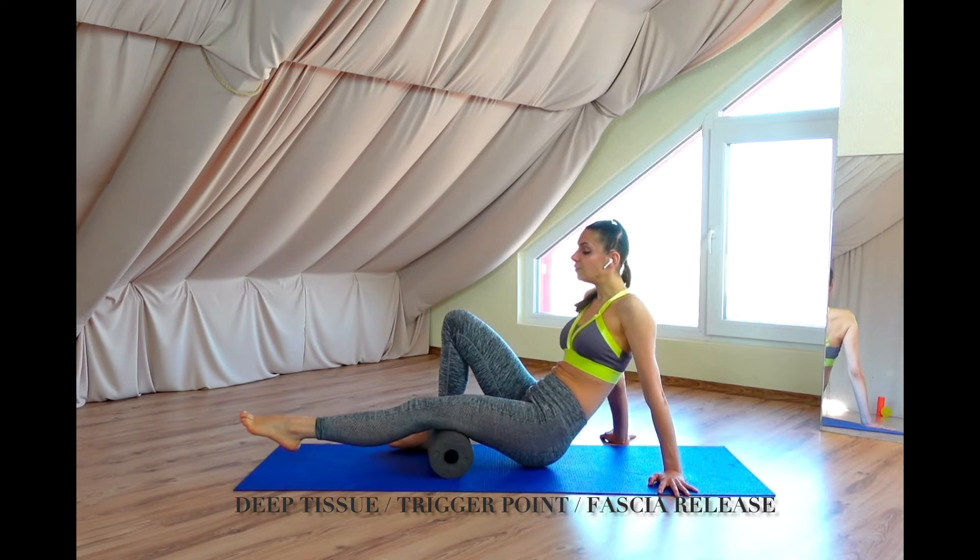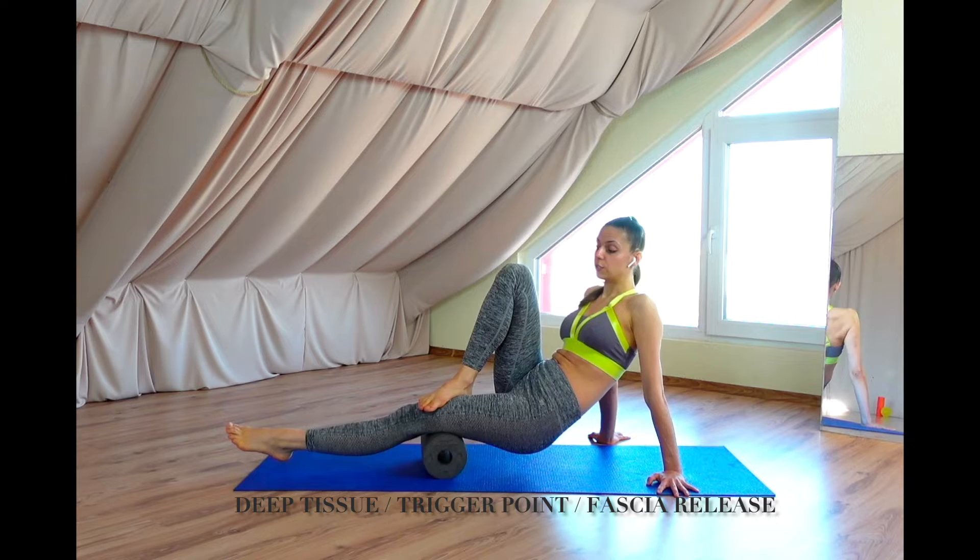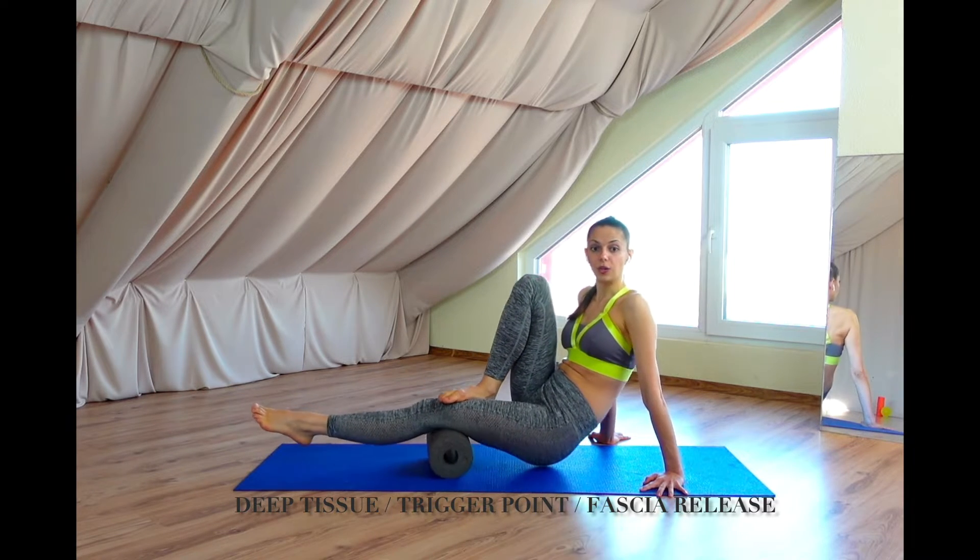There is not too much tension happening here. If it's not enough, of course you can always press that thigh with the other leg on top. Continue rolling.